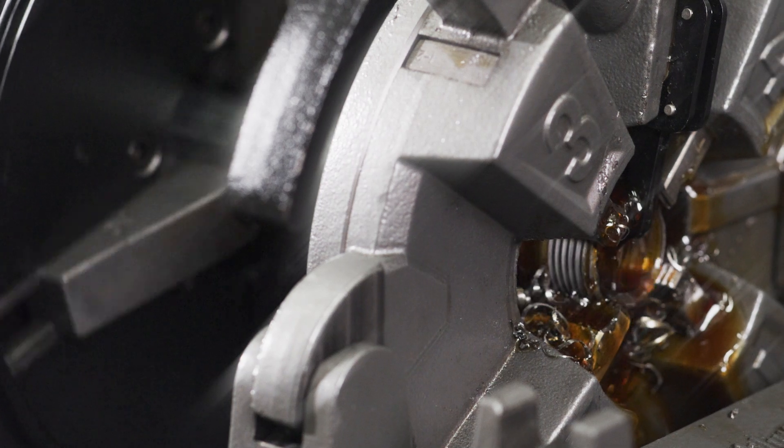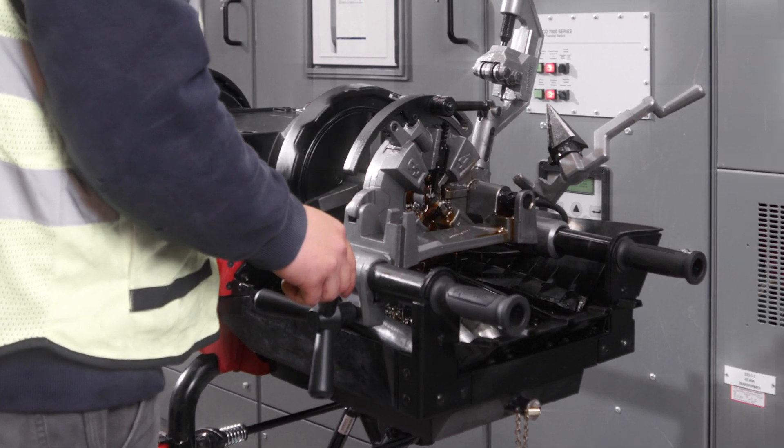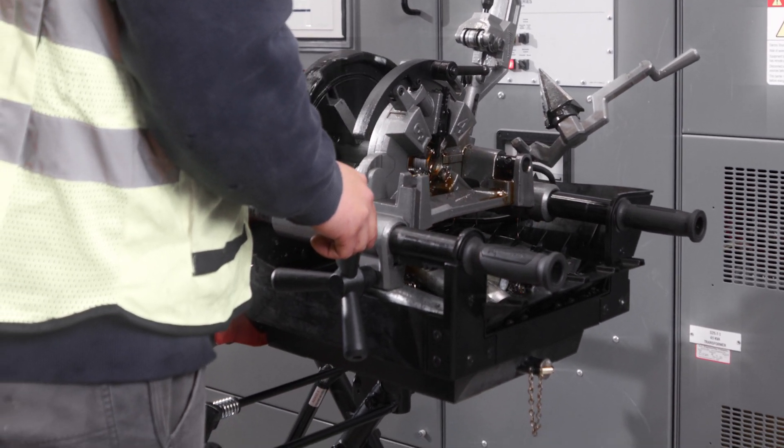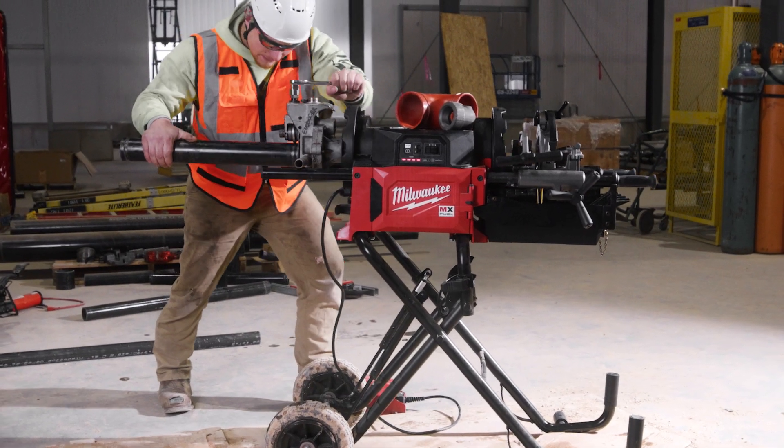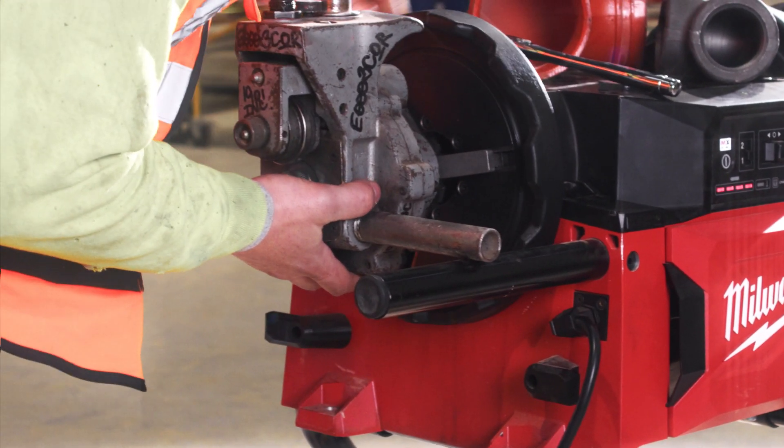The self-oiling mechanism frees up your other hand, so you're only threading with one hand, turning the dial, and that's even self-feeding, so it's pretty easy. The rear chuck and the arms on the back of the machine save a lot of time from taking the carriage off the front of the machine — now you can just throw it on the back, chuck it in, and you're ready to groove.